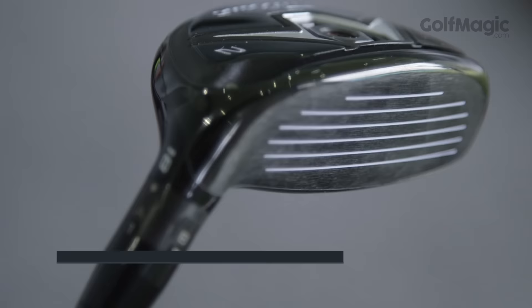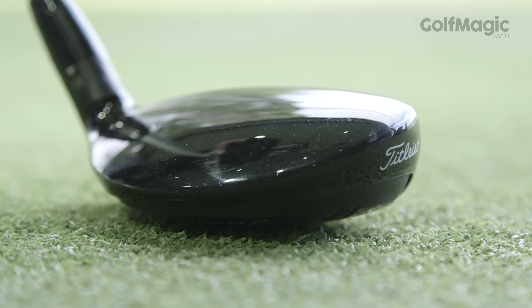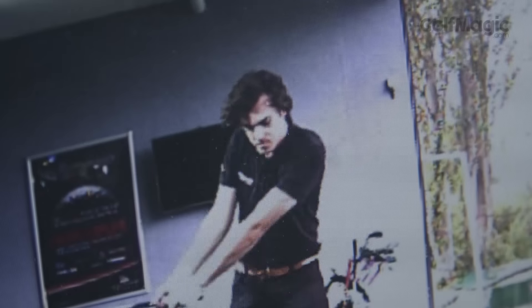Next up is the Titleist 915H. It has a traditional look at address and we're big fans of the classy black finish and understated design. Titleist implement an Active Recoil Channel in this club, which is a slot spanning the underside of the club, allowing the entire face to flex at impact.